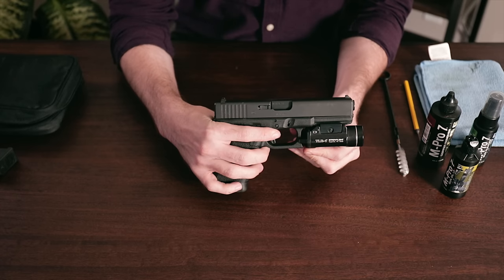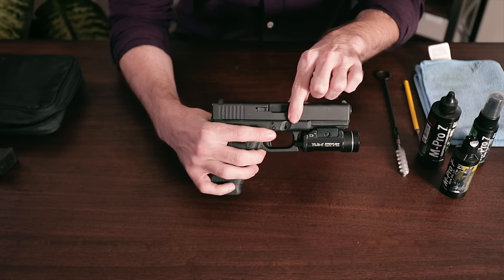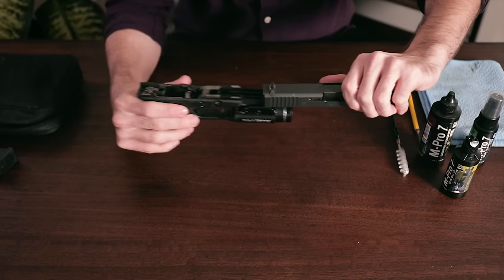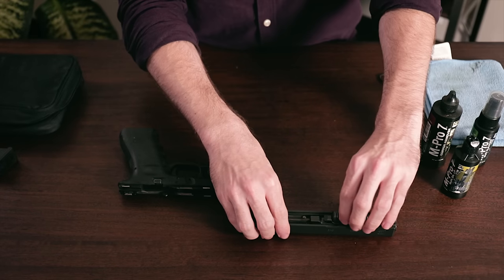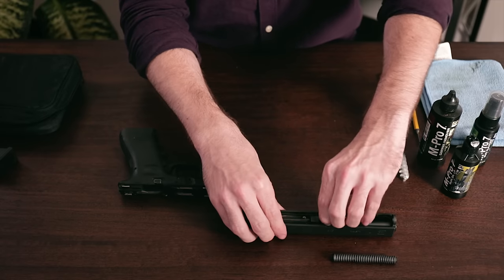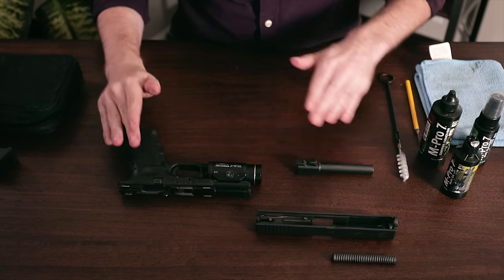Pull your slide back ever so slightly, while pulling down on both of the tabs located on either side of the frame. Releasing the slide should disconnect it from the frame. From here, you can now separate your weapon into its four main field strip components: your recoil spring and guide rod, your barrel, and your slide and your frame.